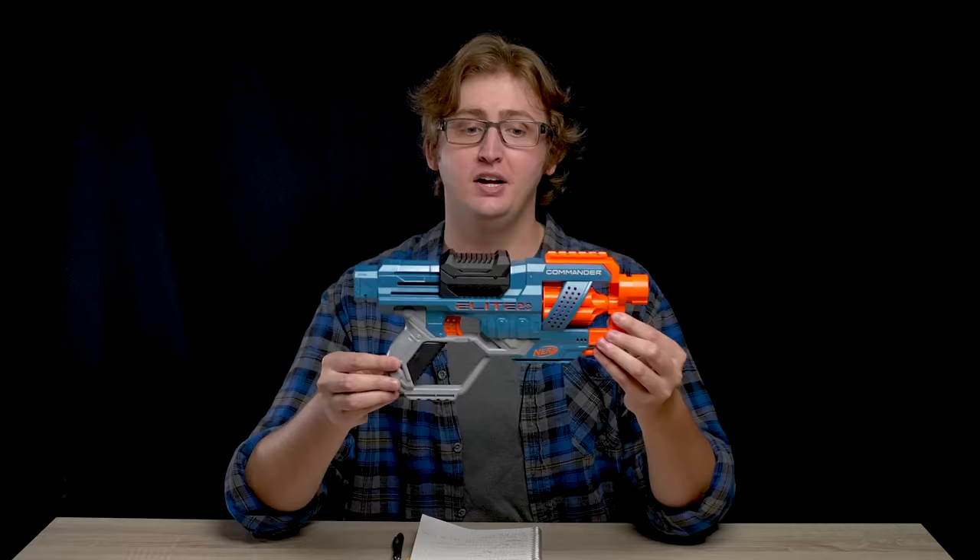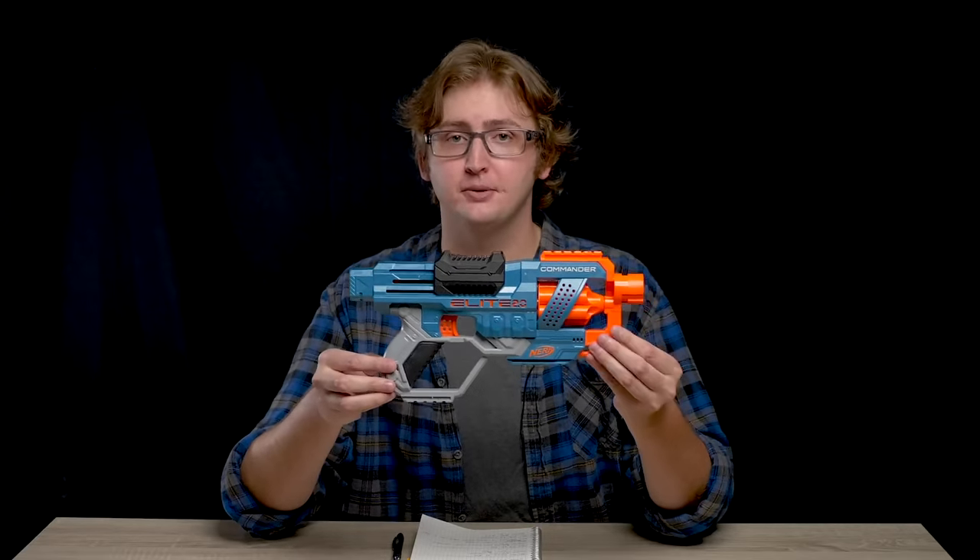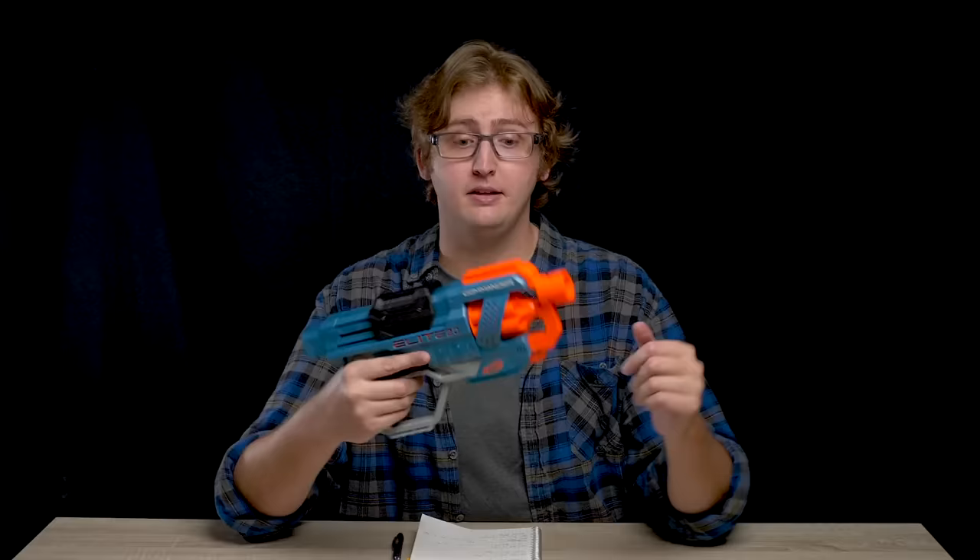Operating the Commander was pretty fun. It operated as expected. I did not experience any jams or malfunctions with this blaster, and I even thrashed the slam fire repeatedly and couldn't get it to misfeed. So overall, pretty good performance.